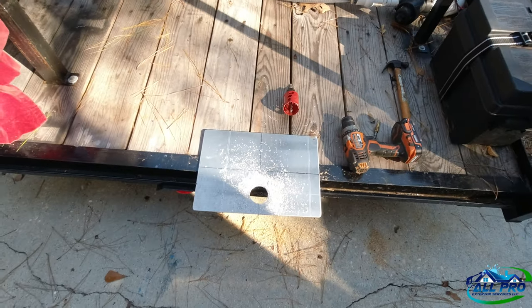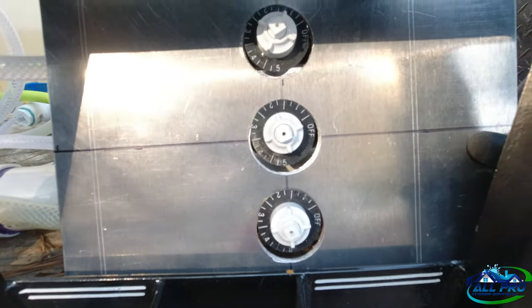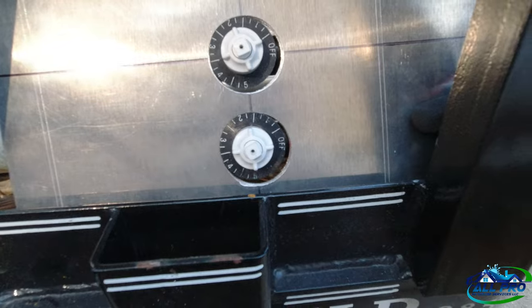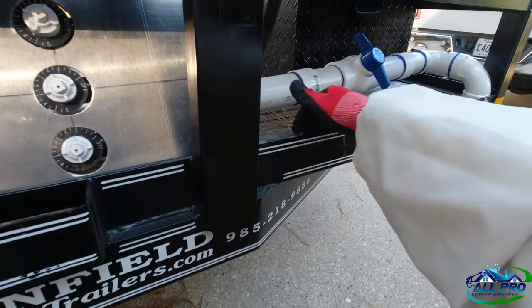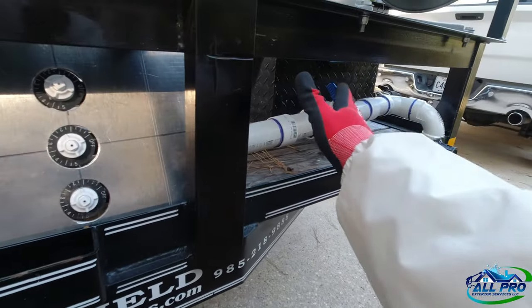Got it all cut out. This is how it's going to look — I haven't got the knobs back on yet, but it fits well. I did notice the plumbing is a little bit in the way because it was leaning up against the rail, so we temporarily moved it up.